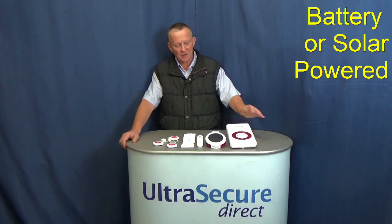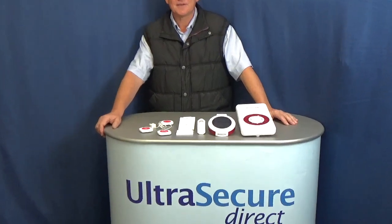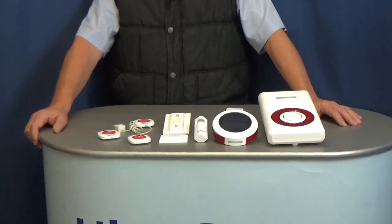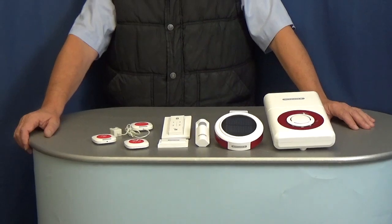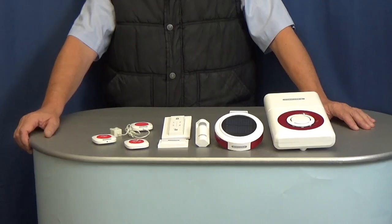These are battery or solar powered wireless GSM alarm systems, ideally suited to park homes, static caravans, caravans, workshops, tack rooms — the list is endless.